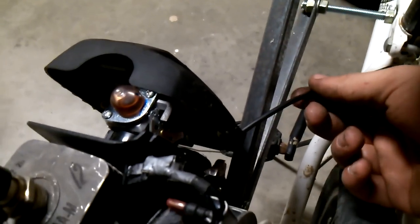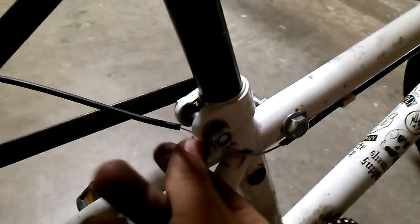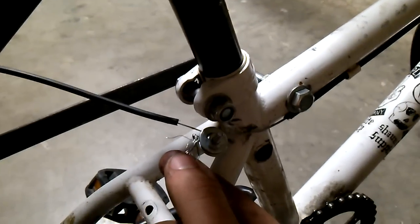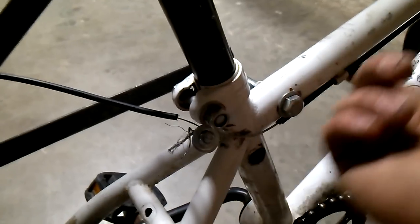For the throttle hookup, I used the line from the original throttle from the weed eater, hooked it up right here with this little clamp made from a screw, two nuts, and washers, to connect to the line from the bike brakes.